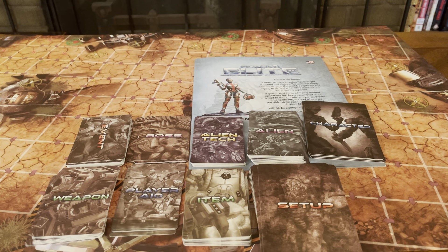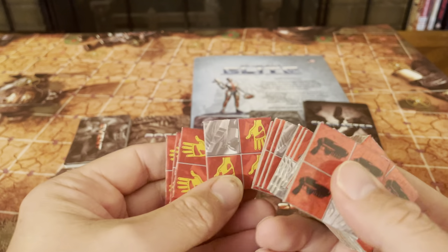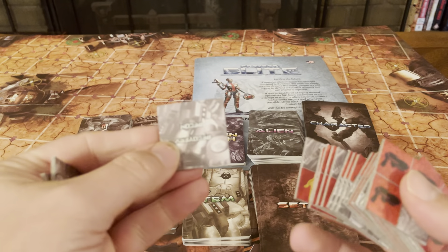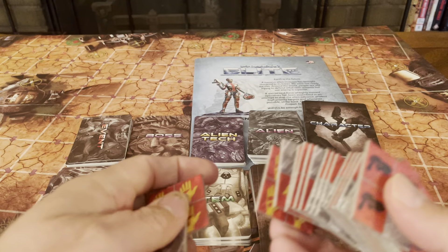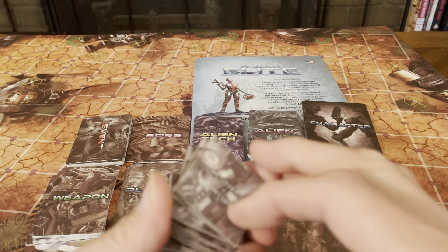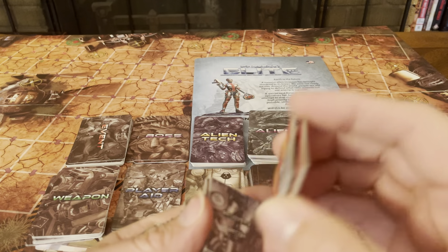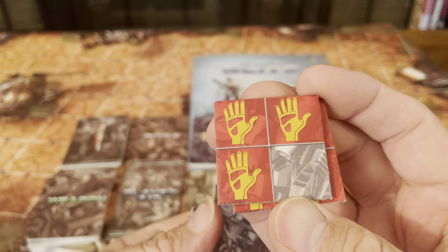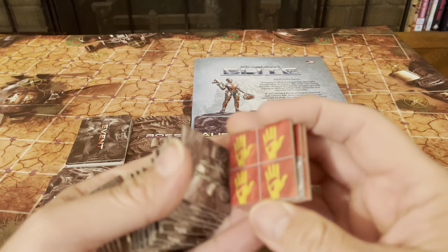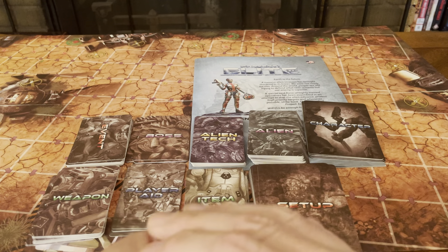Of course you've got your tokens — they're all different. You flip them over and it tells you what you need to pick them up. For example, you need four hands to pick that one up, three hands to pick up that one. It's very randomized. Those are your tokens.